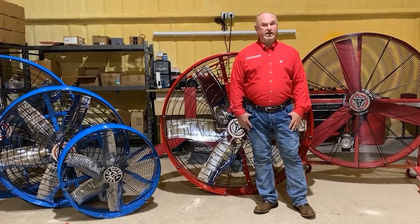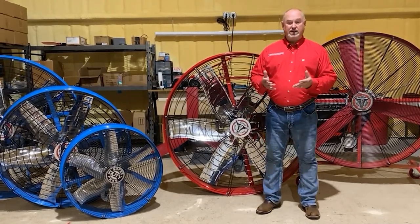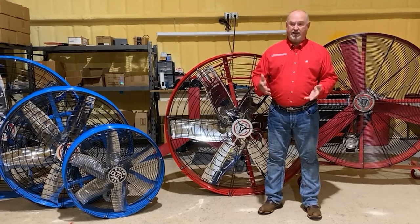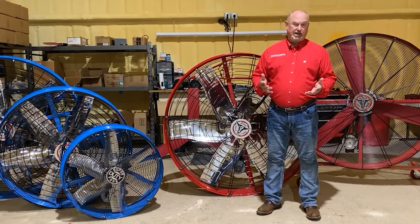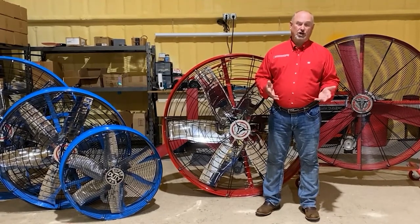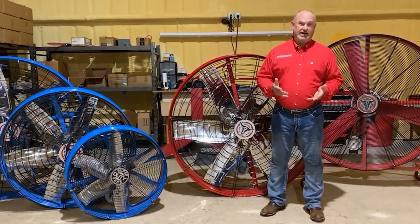When we were out looking at fans, you really have two options. You've got the option of a lot of fans that are about a thousand bucks. They call them industrial fans, but they're really not moving a lot of air — not really industrial use. They're just some fan made in China that someone calls industrial, maybe with an American company's name on it, but they just don't move enough air.